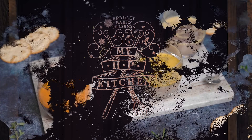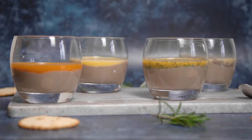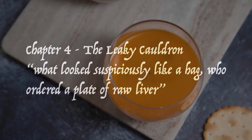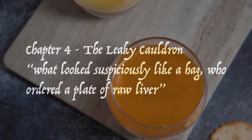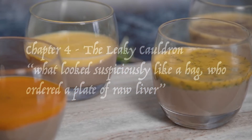This week we're moving on to chapter four of Prisoner of Azkaban, The Leaky Cauldron. As Harry is popping downstairs for breakfast, we see our next recipe: what looks suspiciously like a hag who has ordered a plate of raw liver. That doesn't sound too appetizing, but let's give it a go.